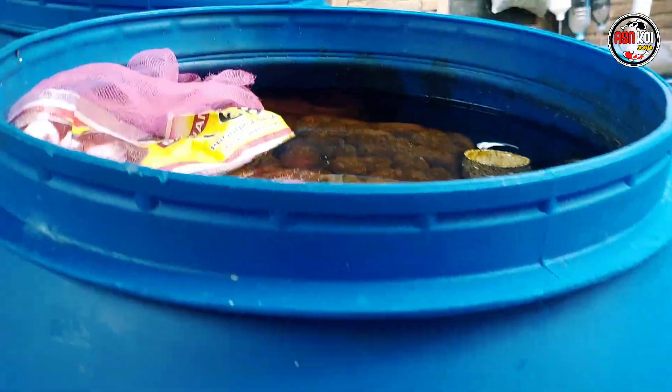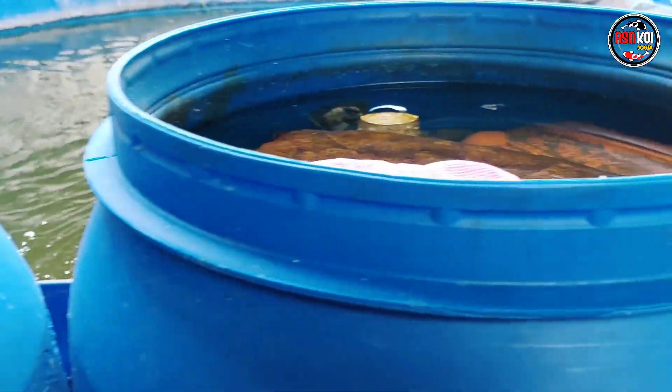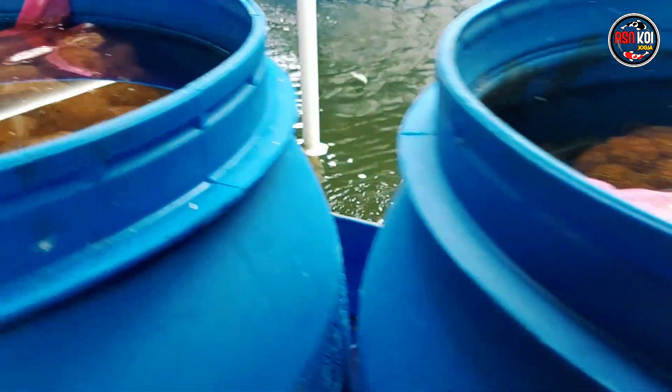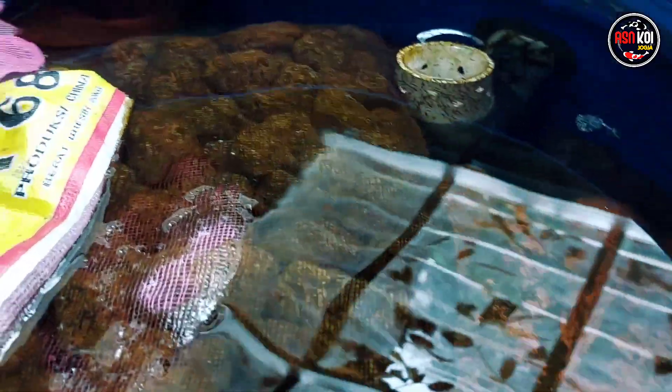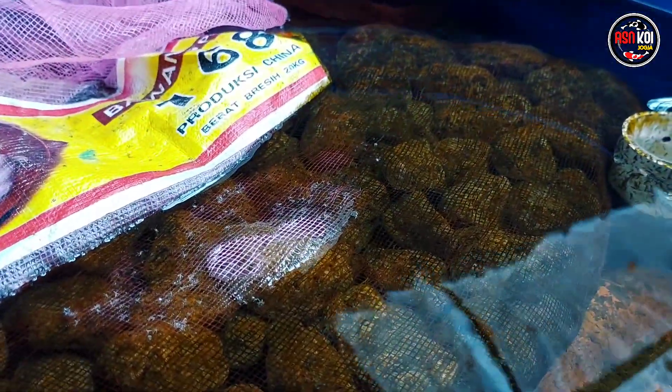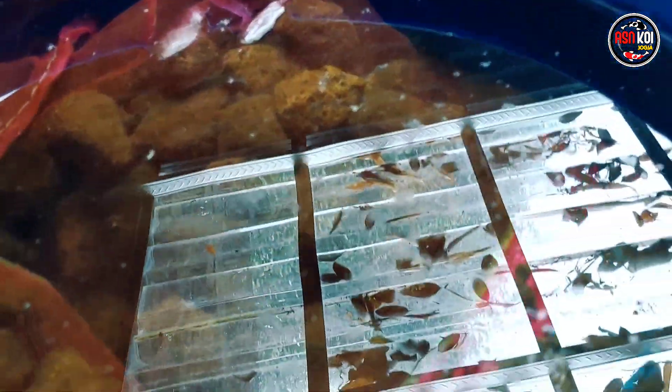Kemudian kita update dulu dari tong filternya, media filternya. Di sini full batu apung. Alhamdulillah batu apungnya sudah sepertinya sudah dipenuhi oleh bakteri, sudah matur. Walaupun belum terlalu sempurna tapi sudah kelihatan kuning, yang kemungkinan menandakan di batunya sudah ada banyak bakteri.